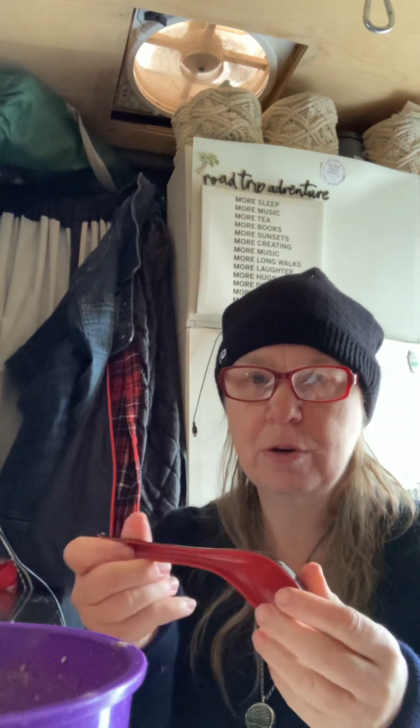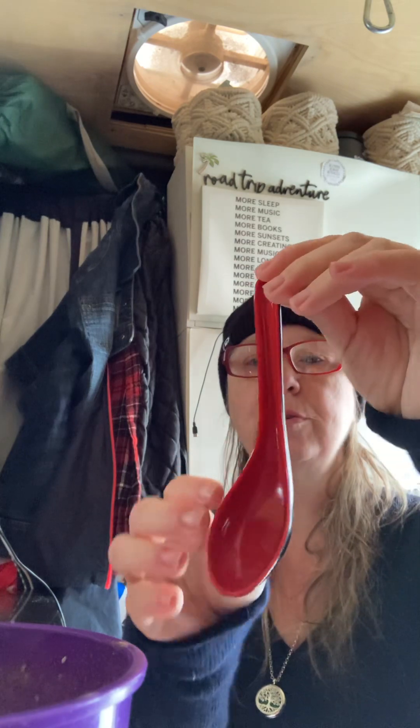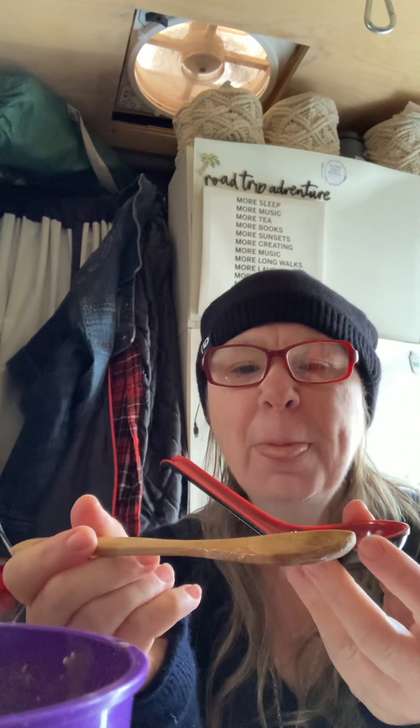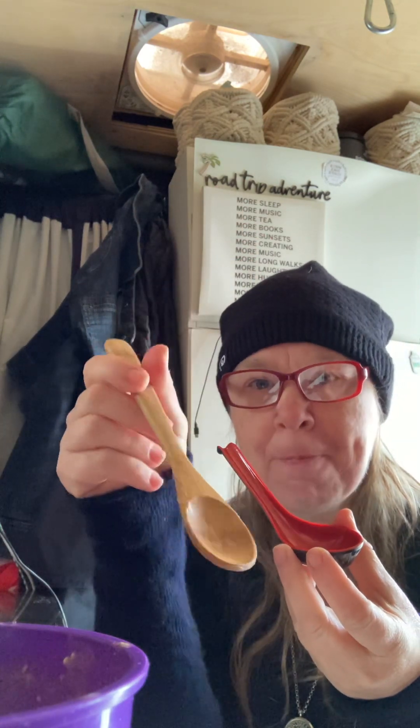I eat a lot of soups, and I love miso soup. These are like a traditional Japanese-style soup spoon and they're plastic, so they don't break — they're convenient. I like that you can get a lot more on this spoon. This spoon is more for stirring, but this spoon is great for eating a hearty soup or whatever.